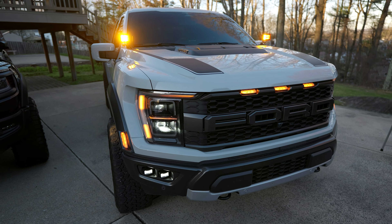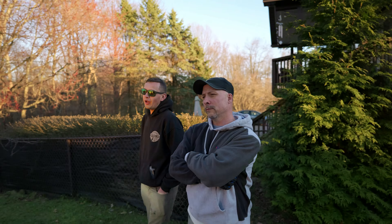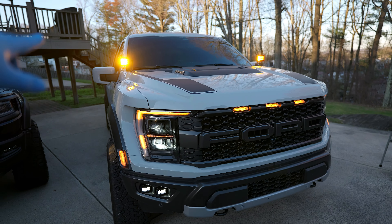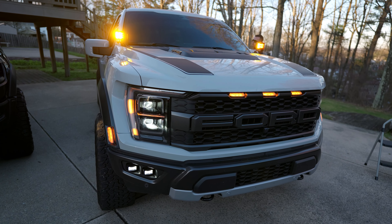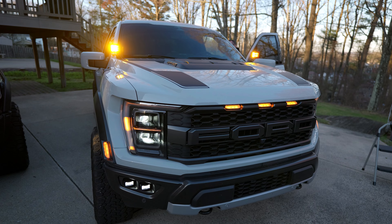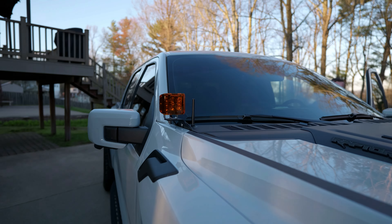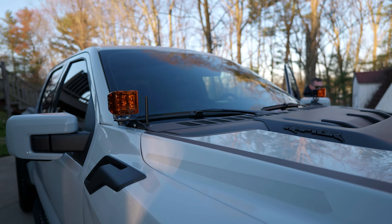So we're having a debate. Patrick says he likes these. Dana's torn. I say I don't like them. These are just plastic covers that snap on over top of the ditch lights and they don't really match the orange of the other lights. I can't say I love it.